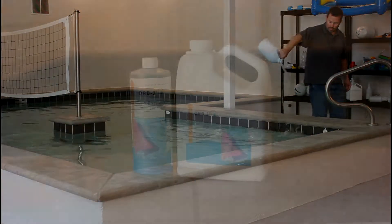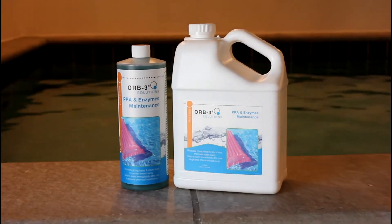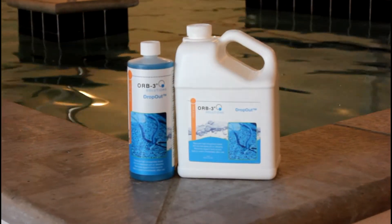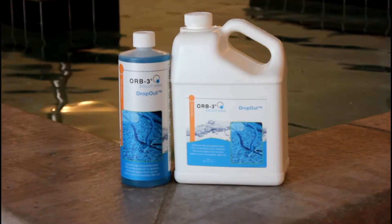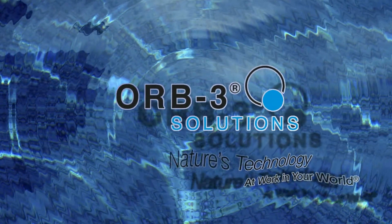Once phosphate levels are under control, keep them that way with Orb3 PRA and enzyme maintenance. By adding Orb3 solutions to your pool and spa regimen, you will spend less time troubleshooting and more time enjoying your pool or spa. Orb3, nature's technology at work in your world.